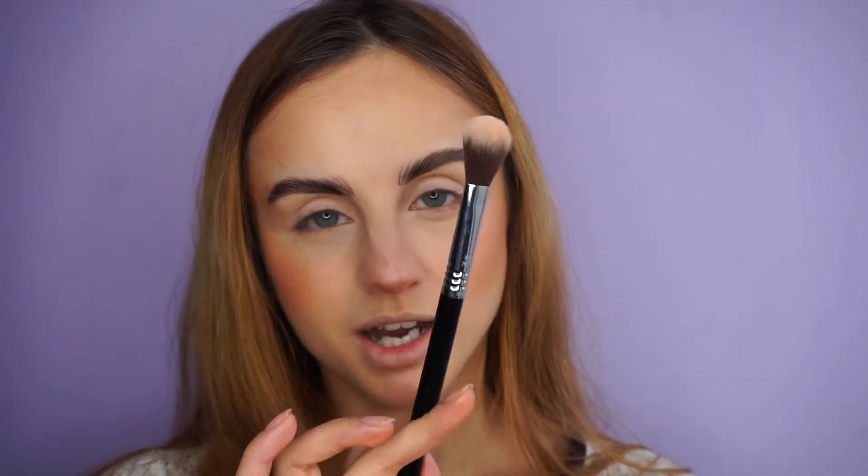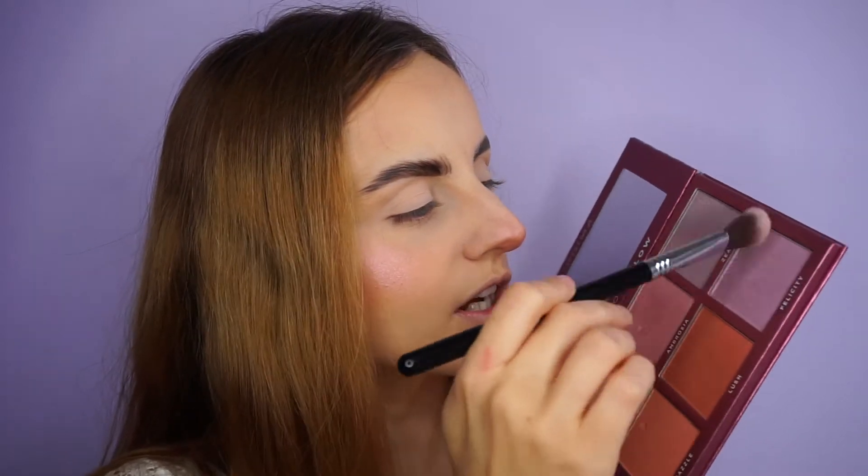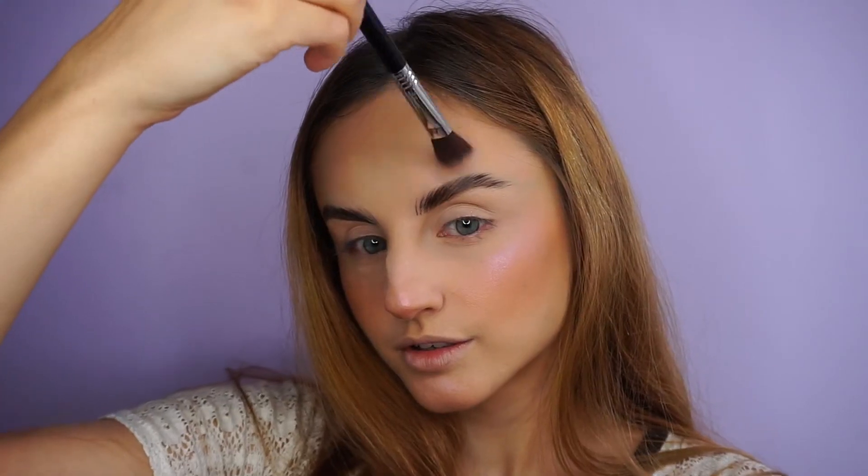I feel like I don't even need a highlighter right now, but maybe I should use this purple highlighter — I think it would look amazing. I'm going to take my Sigma F03 high cheekbone highlighter and take this purple shade in the corner. I'll just apply a little bit — it's really purple, so just a tiny amount. Just dusting it all over.